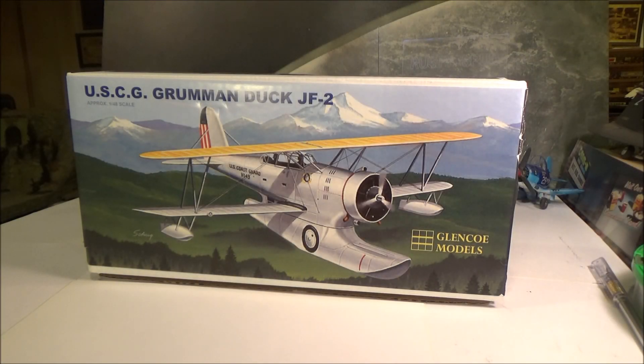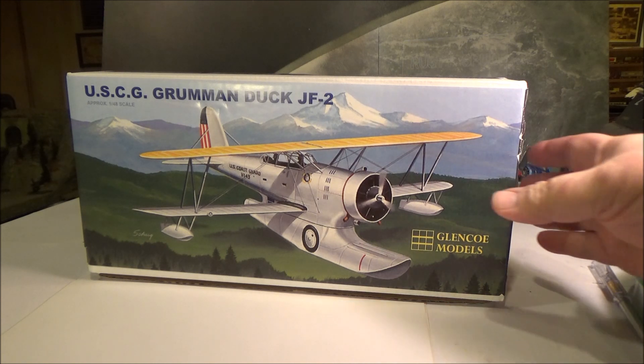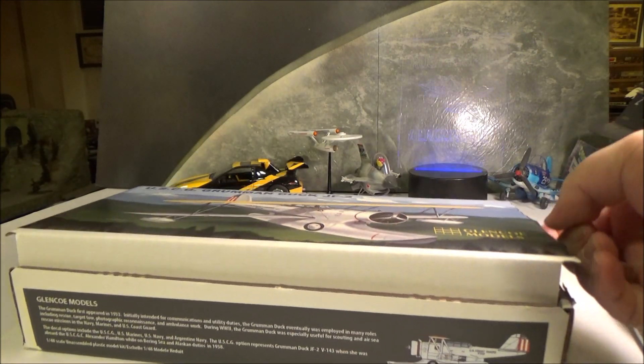Hi guys, this is the intro for the Armed Forces group build that's going on, and this will be my Coast Guard build for that Armed Forces group build. This is the — originally Ideal Models, ITC had it for a while — this is the Glencoe, which now has the molds of the 1/48 Grumman Duck, the J2F. We're going to do it in the US Coast Guard livery that you see on the box there, for the Coast Guard branch of the group build.